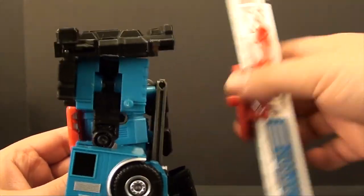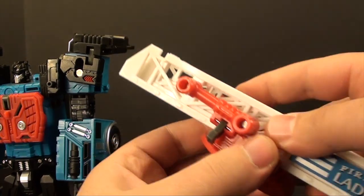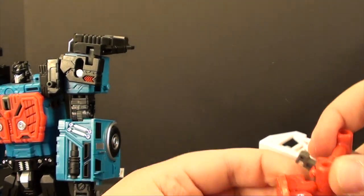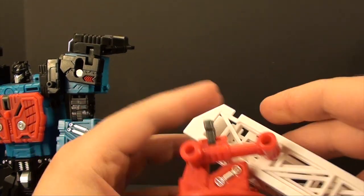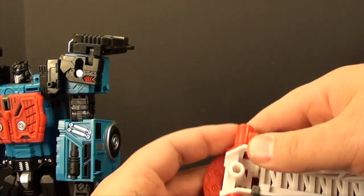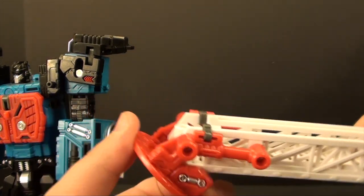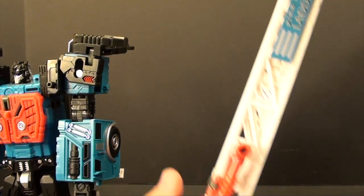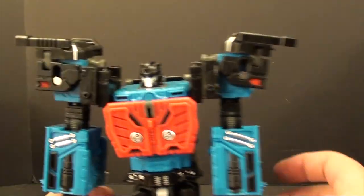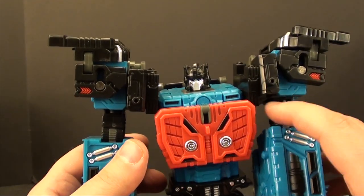Let's get this guy transformed back to his vehicle mode. I'm going to start by taking the ladder off and adjusting this, just because it is so stiff. There we go — lock it in with the little gray tabs there like so. In case I didn't point it out in the other mode, it has plenty of articulation in robot mode.